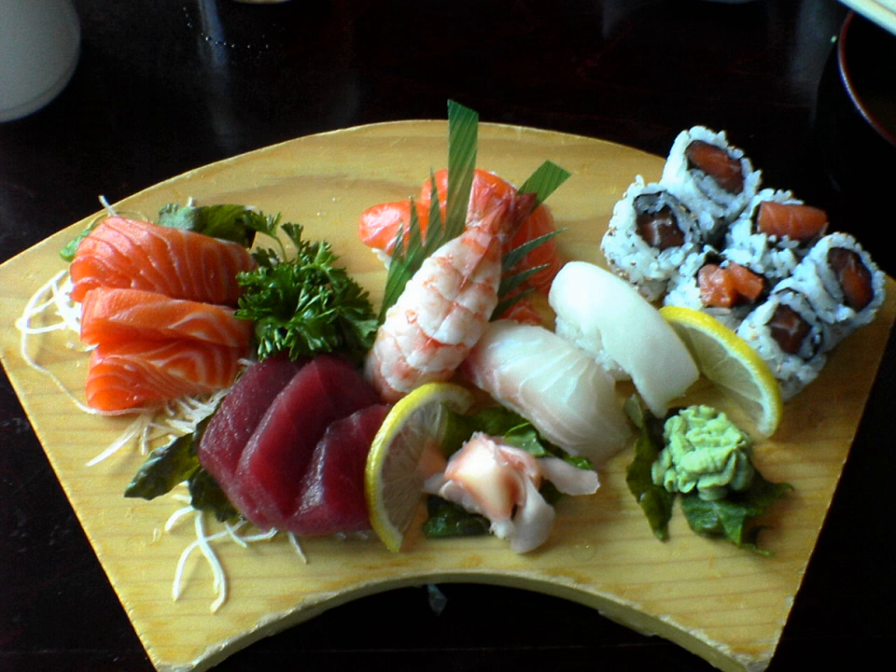Kajiki, swordfish. Makajiki, blue marlin. Kanpachi, greater amberjack, Caranx dumreli. Kurei, flatfish. Katsuo, skipjack tuna. Kawahagi, filefish.